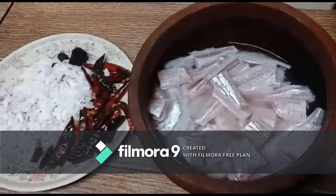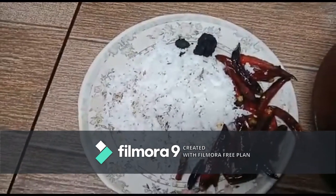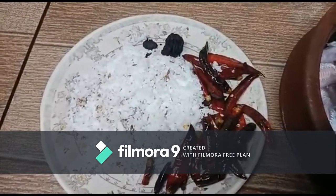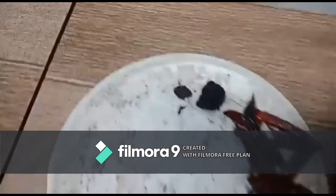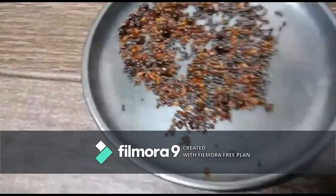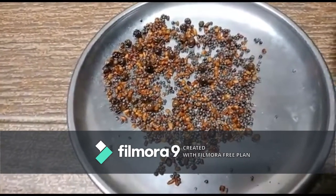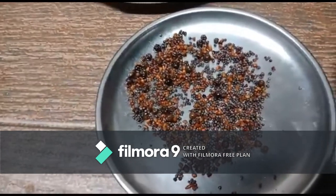The ingredients are: one kg of bhatmati fish, one small grated coconut, 25 red chillies (you can increase or decrease based on your taste), a small lemon-sized tamarind, and fried coriander that is fried in oil.